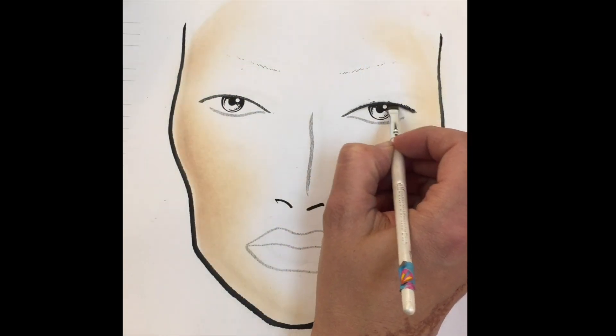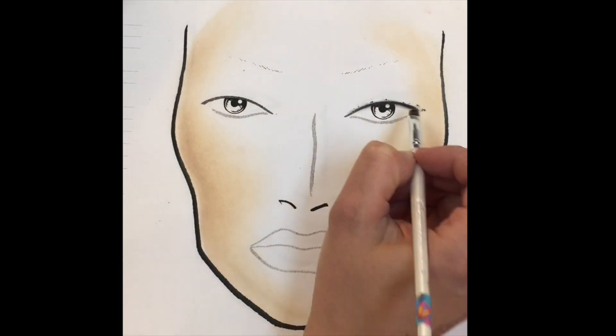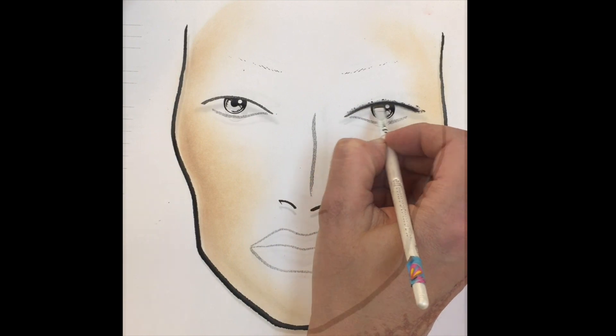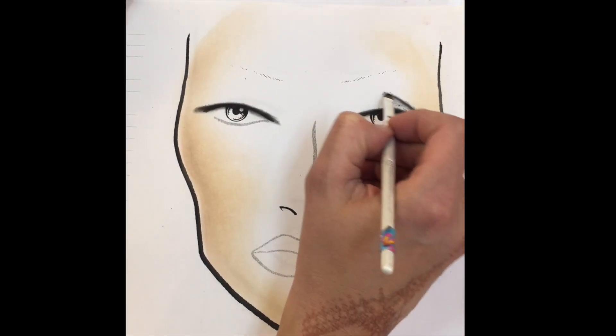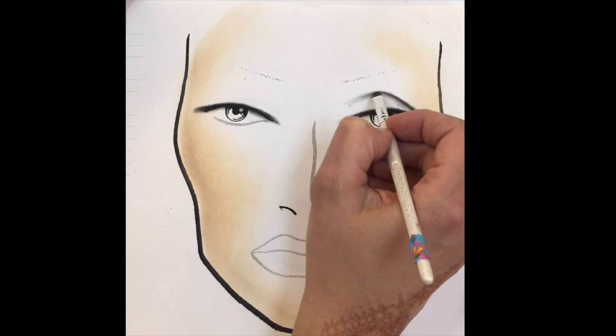So I already highlighted and contoured her face, and now I'm taking a black shadow and defining her lash line. With the same black shadow, I'm sketching out the crease of her eye using back and forth motions.